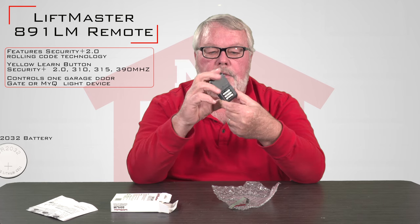Inside of it is a brand new battery, so when you get it you don't have to go buy a battery or order a battery — the battery is going to come with it. It's just ready for you to use.